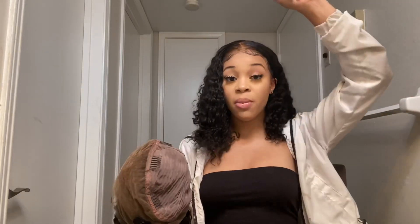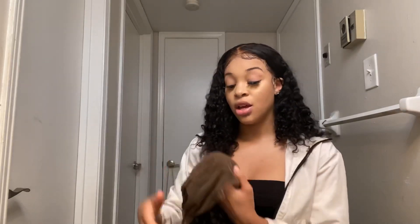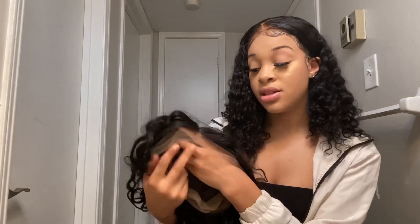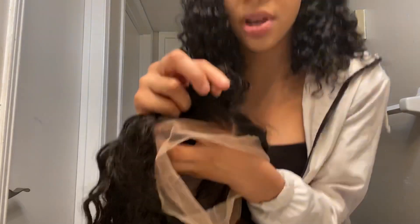You can put it up into a ponytail, half up half down, braids, the little rubber band look — you can do whatever you want with this. Party space! One of my favorite things about this hair is the hairline — it came pre-plucked.